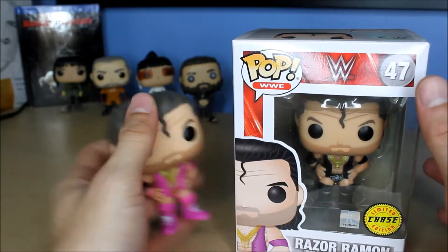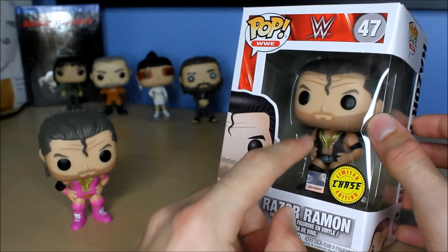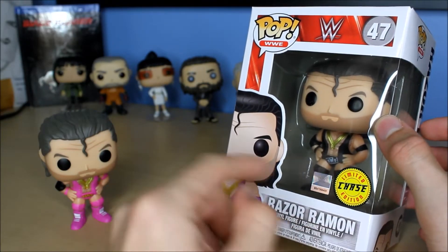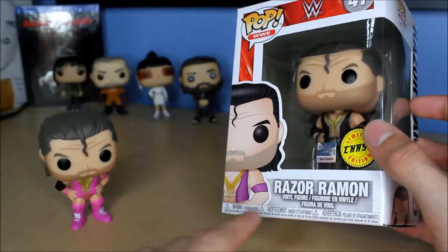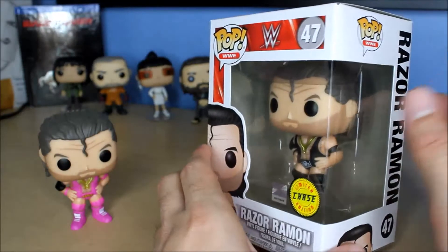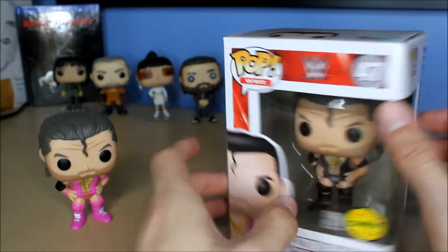I'm a little confused though. When he went to WCW and joined the NWO, he did not wear the gold chains, did he? Because I don't think he was Razor Ramon — he was just Scott Hall. I get why Funko calls it that since it's a variant of Razor Ramon, so they have to use the same picture and name. But I don't think he was wearing the gold chains — somebody let me know about that.